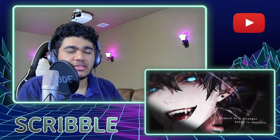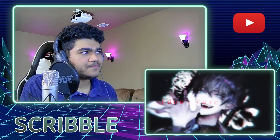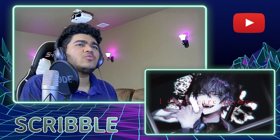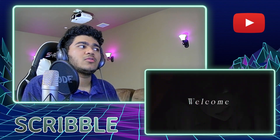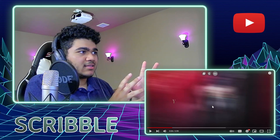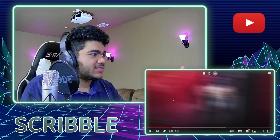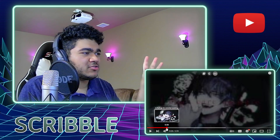But we are bringing in the bass now. That right there — I think that was a chorus transition, but I was expecting some sort of impact or something. That was super smooth.